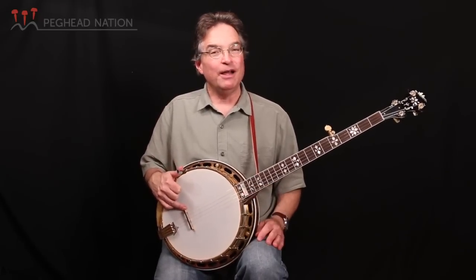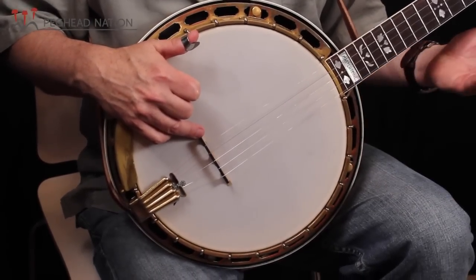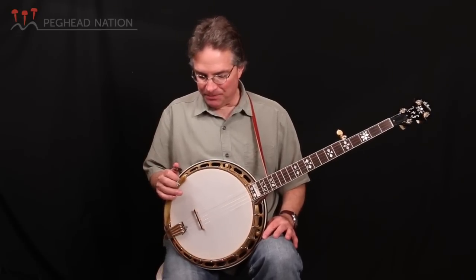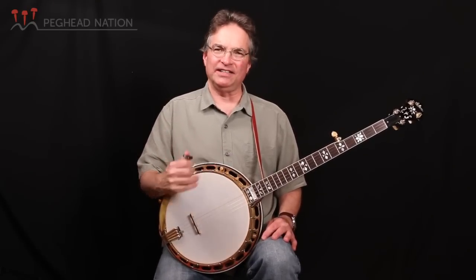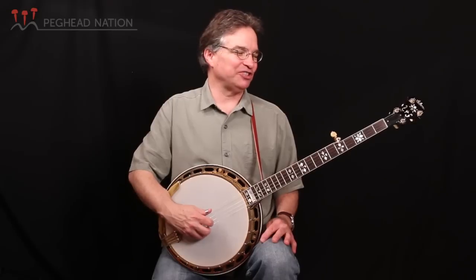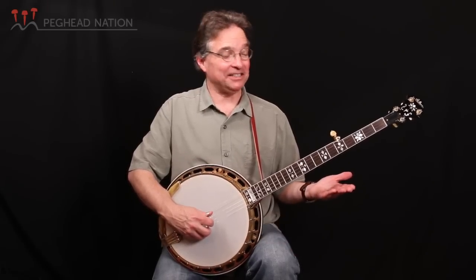Banjo players love to experiment with bridges. I have on this instrument a bridge made by Silvio Ferretti. He's an Italian banjo player from Italy — he's a doctor, as I understand, but he makes banjo bridges in his spare time, and he even makes total banjos. This is marketed as a scorpion bridge. In terms of setup, I use GHS strings — I have for many years. This is a JD20, called a JD after JD Crow. There's no coating on the wound fourth string, which makes it sound more like JD.